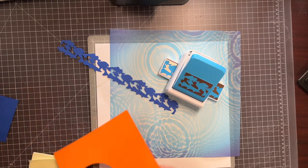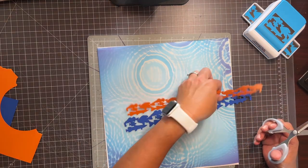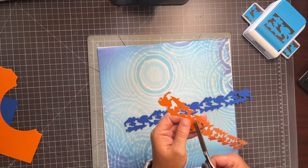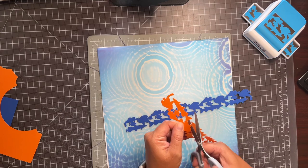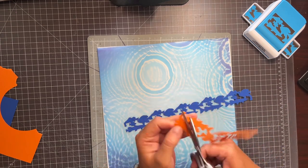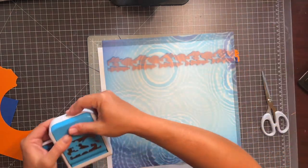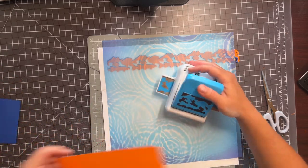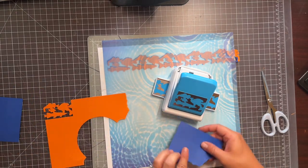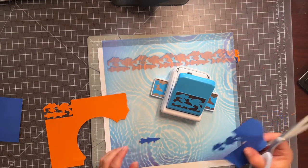Now I'm going to punch an orange one. I'm going to take my scissors and trim up on the orange to make a little more dimension between these guys, because it seems like you can't really tell where one fish starts and one fish ends. I'll just punch a few more of both. I think that's probably enough.